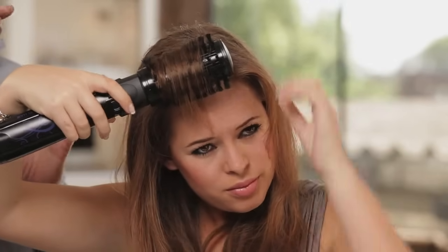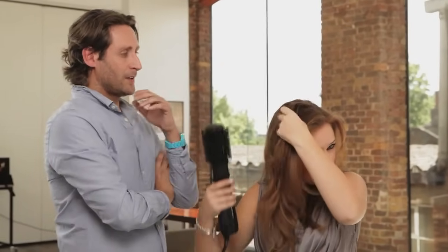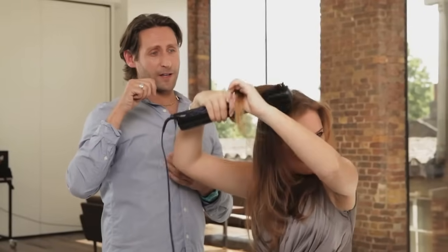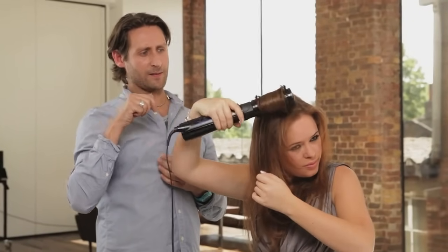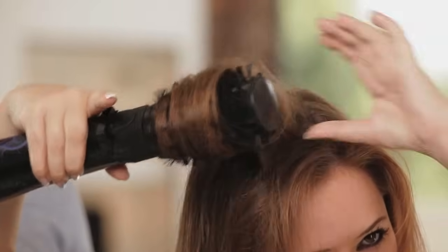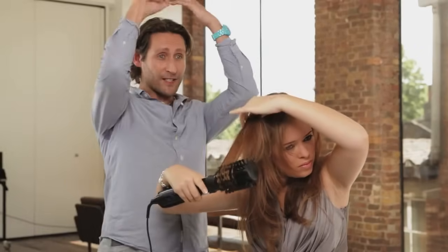Just hold it, release it gently. Do you see already the lift you're getting in front? So quickly you've actually managed to work right the way through your forehead. Go straight to the ends — and a little release. Do you know what you've done there automatically which is brilliant? You've lifted it really high up, which is how you're actually going to get masses of volume in the top of your hair.